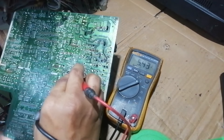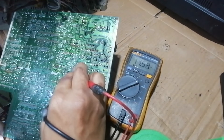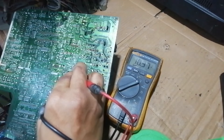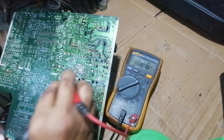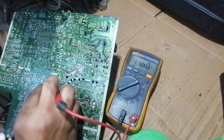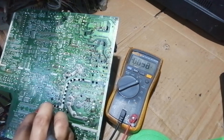The supply voltage is not stable. But the other voltages, like 11 volts and 28 volts, are stable. That is the 11 volts, and that is the 28 volts.